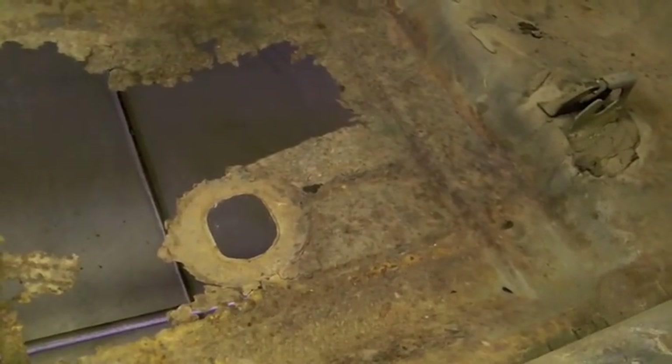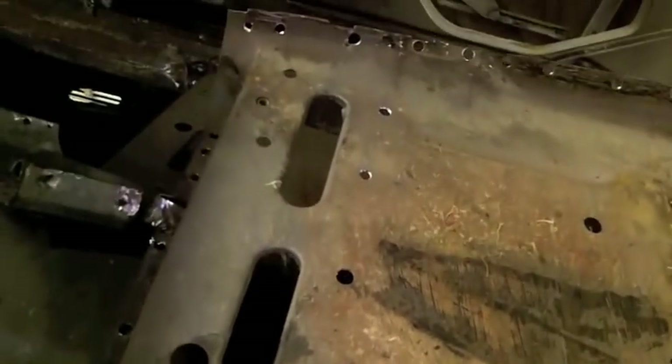I got the subframe mount out, all the holes drilled, as well as the seat pan, and you can see how bad the floor was. The plan on this side is pretty much the same thing I did on the other side.